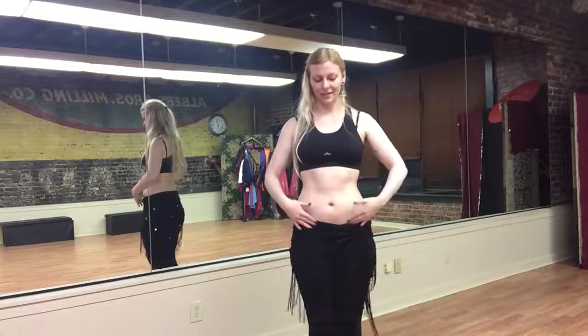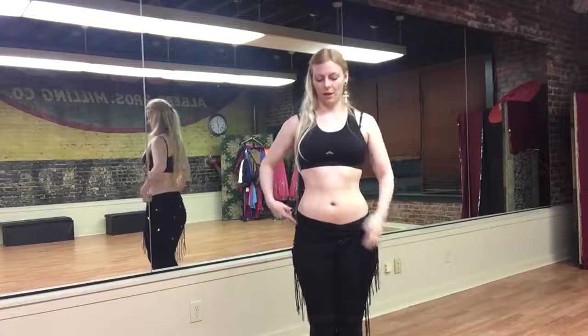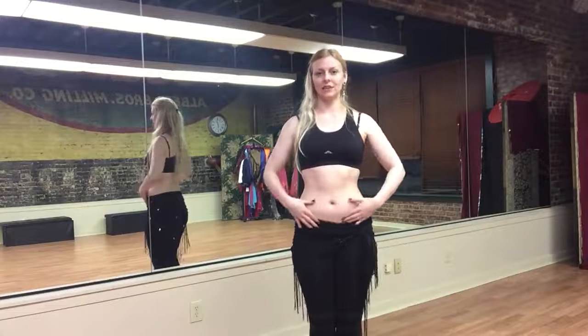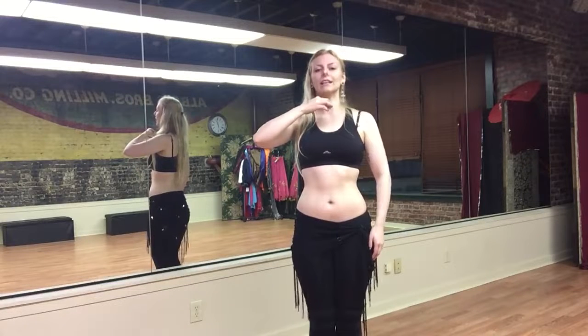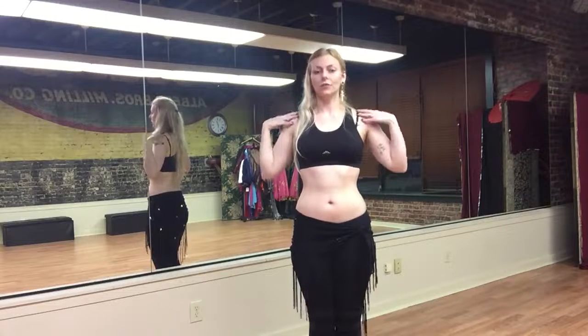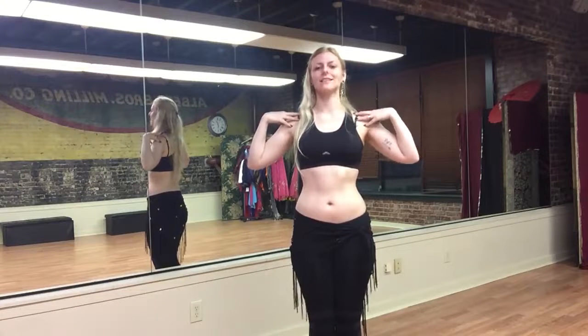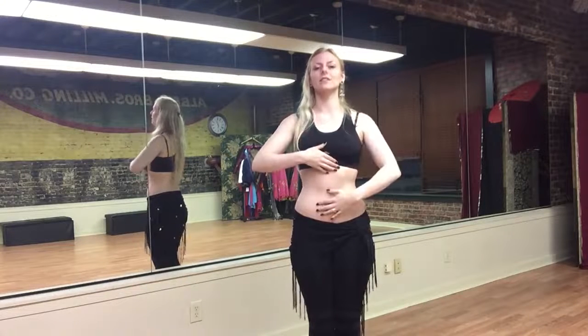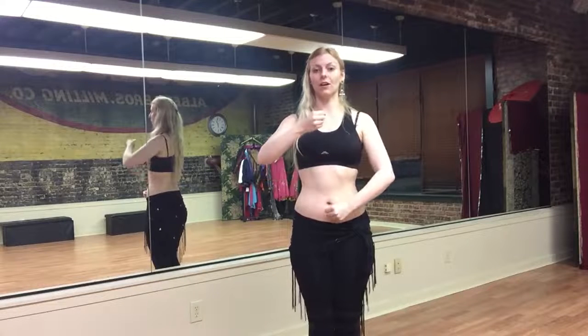So we're standing nice and tall, feet together, weight forward in the balls of our feet, sticky heels, knees nice and supple, pelvis tucked forward engaging that lower core. With our upper half, I want you to imagine that you're standing nice and tall and lifted, but keep those shoulders relaxed. Don't let the shoulders fall too far up into your ears — we want to keep them nice and low. Standing up nice and tall, feeling that upper core elongate.